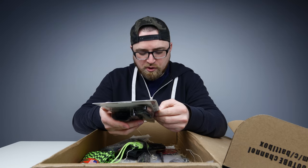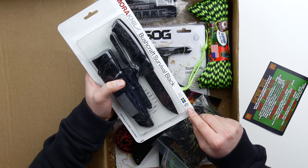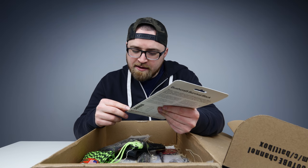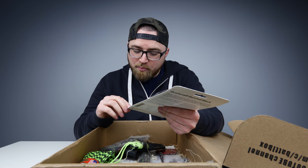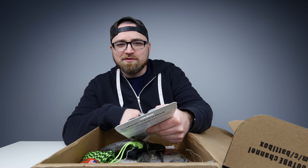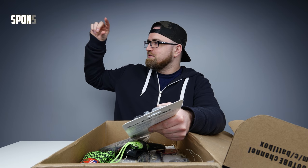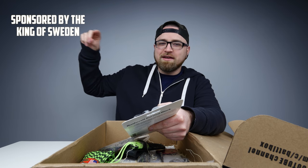The best thing about unboxing these boxes is it's like so many things. More Mora — probably because it has something to do with Sweden. This is made in Sweden by appointment to HM, the king of Sweden. This message approved by the king of Sweden. This video is sponsored — Jack, put it in here somewhere — sponsored by the king of Sweden.